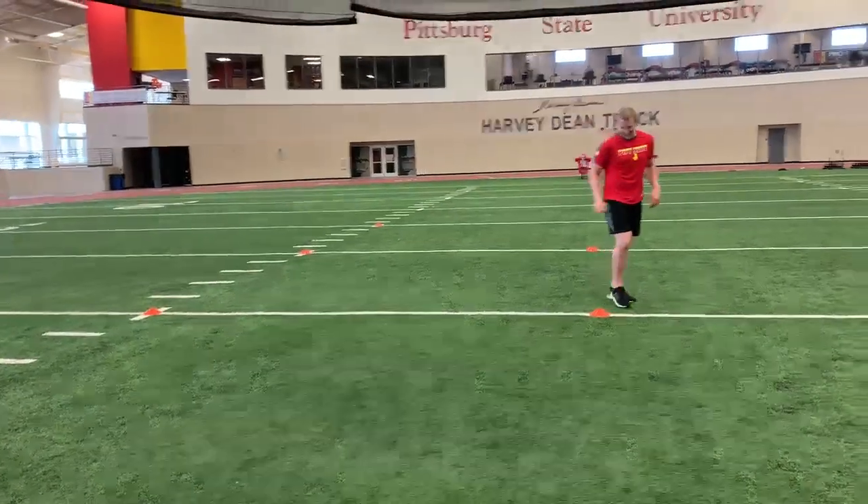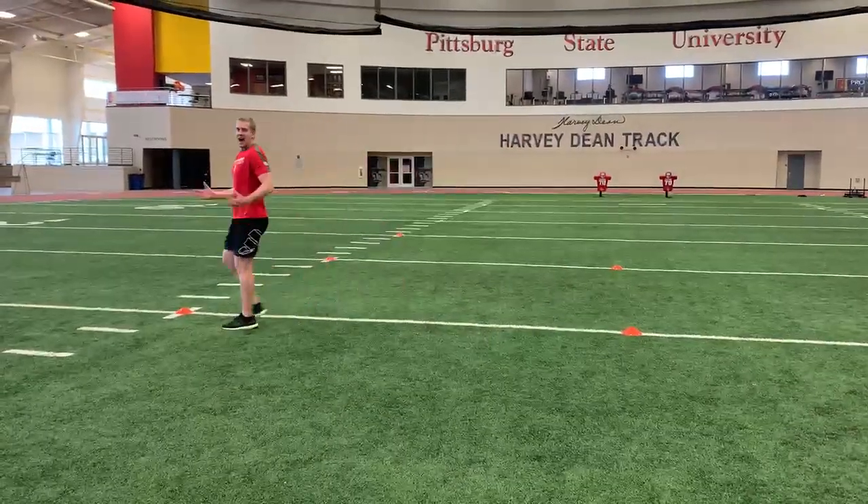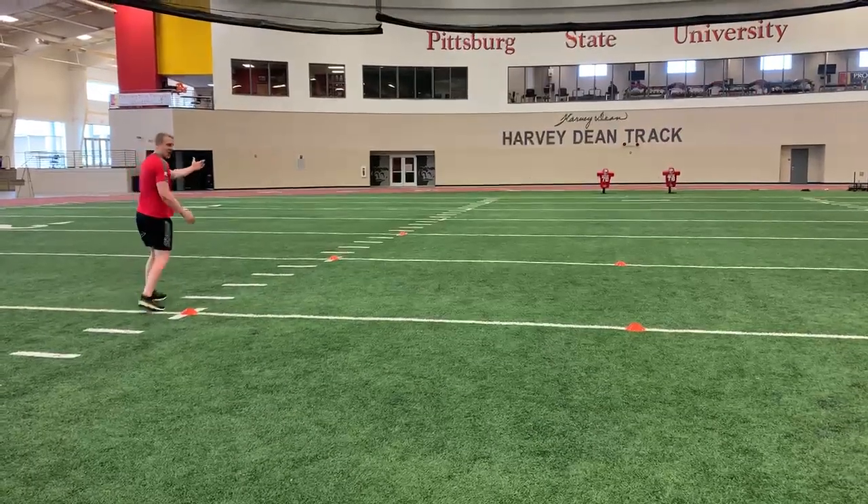In this position it's very similar to that first and second ricochet drill. Outside leg plant here, straight across, outside leg plant here, finish straight through that last cone.